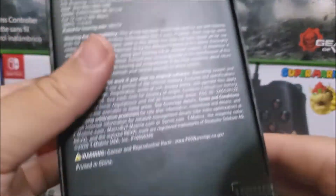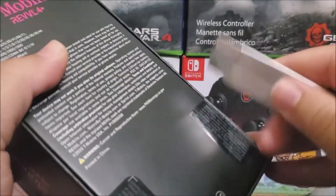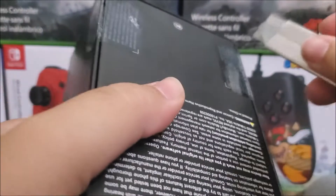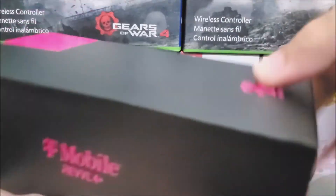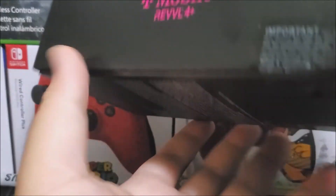Now I'm going to break the seal — you can see there are two seals at the bottom. I have also released the specs video for this device, and I will be providing the link down below in the description so you can check that out.